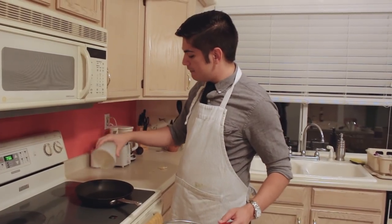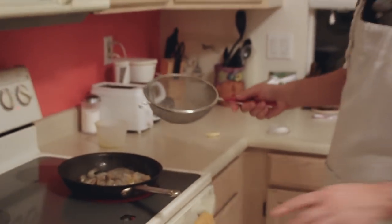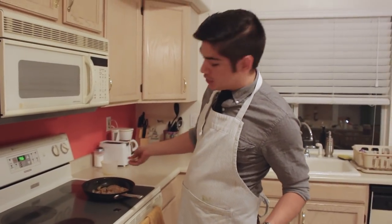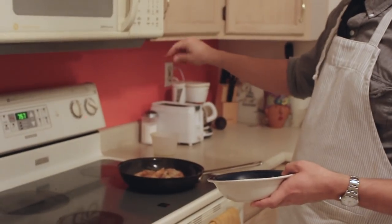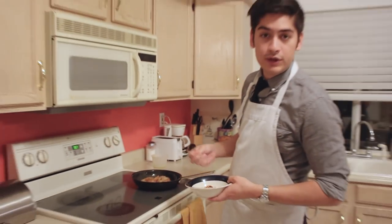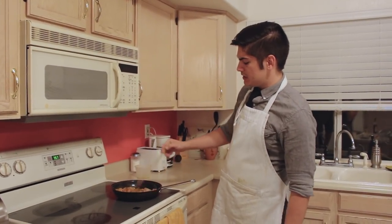Heat a half cup of olive oil over medium heat and cook the shells in it. Add two cloves of smashed garlic and any amount of crushed red pepper flake according to your own testicular fortitude. The shells will get bright red and your kitchen will smell like a Spanish harem.